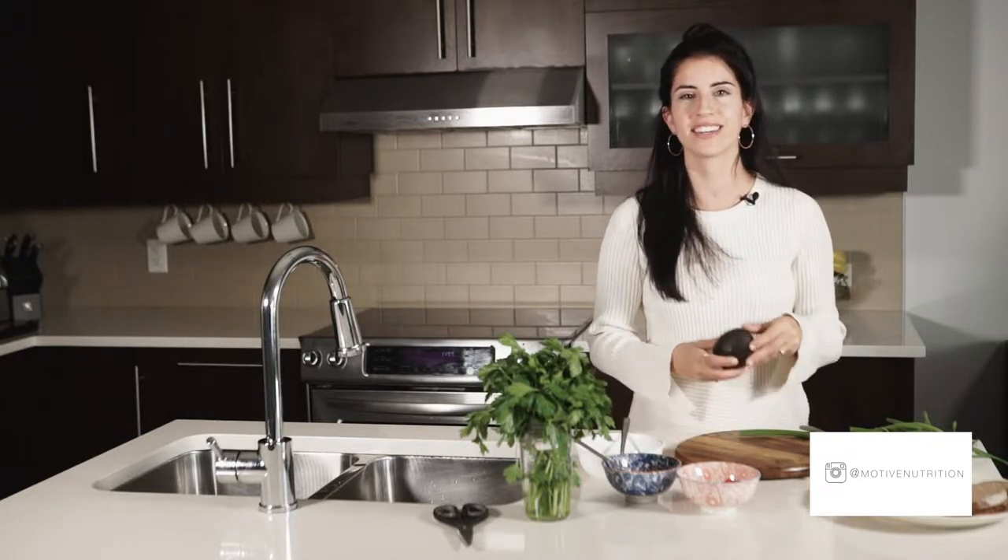Hi guys, welcome to the Motive Nutrition channel. Today I'm preparing a recipe that's a mix of two favorites — it's a mix between avocado toast and tuna salad. It is my avocado and tuna toast.